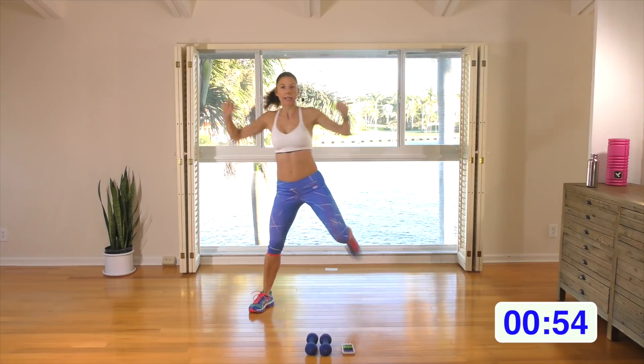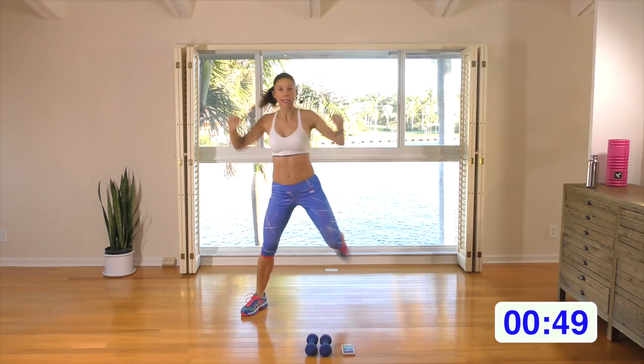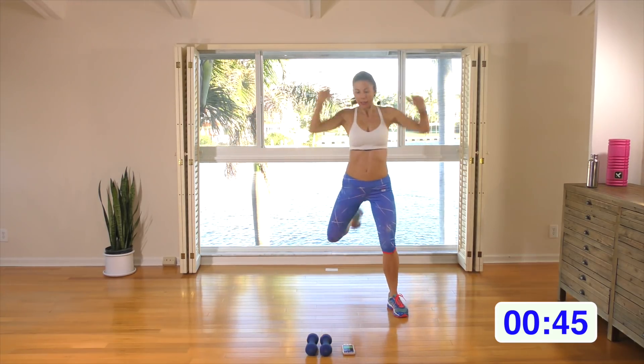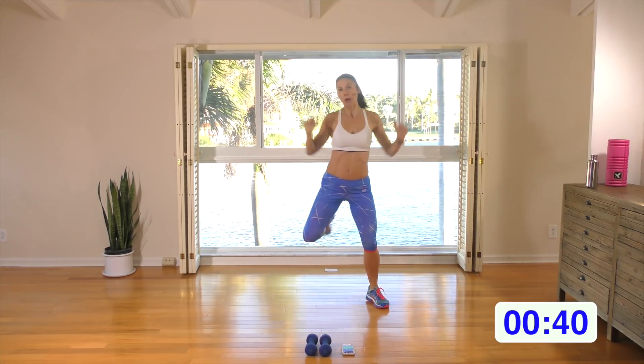Let's pull down and kick the butt — nice wide stance. Really pull down and squeeze those shoulder blades together. If you can, get that heel all the way up and kick that booty. For three, two, and one.